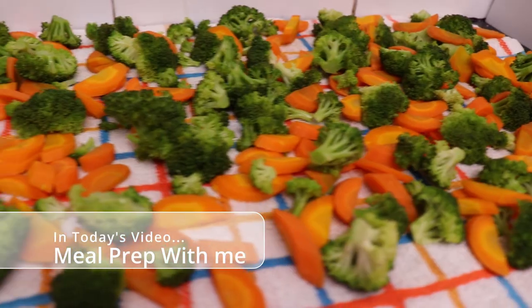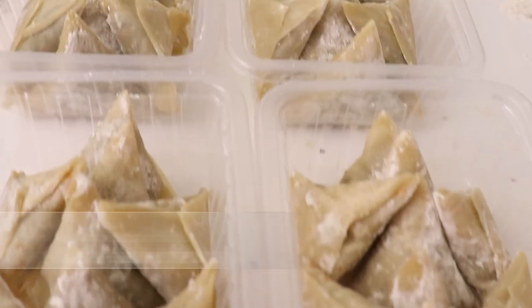Hey guys, and welcome back to my channel. In this video I'm going to be meal prepping for the month.